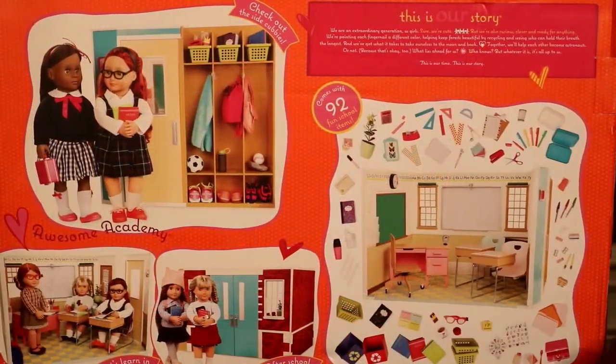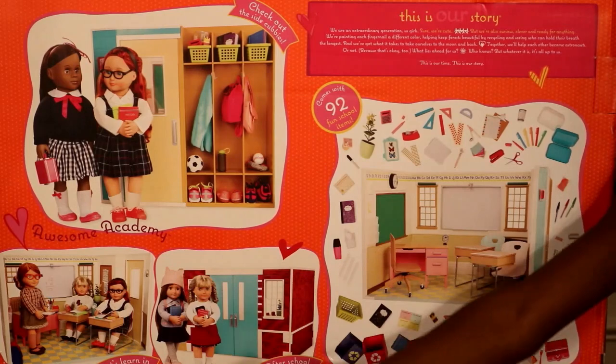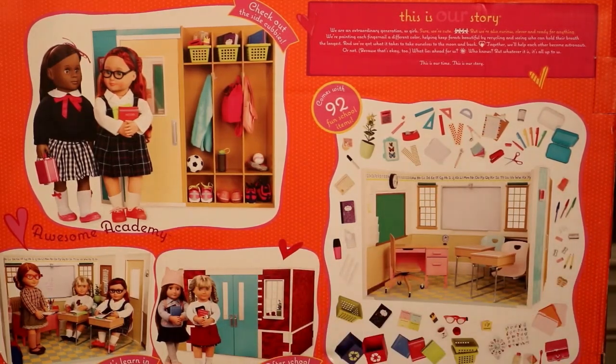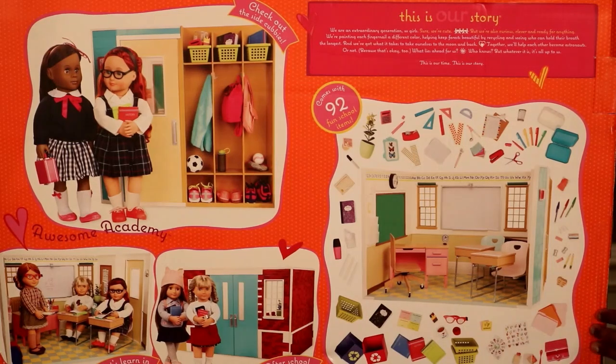So guys I have turned it to the back. Right here you can see the girls going to their cubbies where they store their things. The teacher is instructing the girls and now these two girls are exactly about to enter the school. And then this is what the classroom looks like with no dolls or anything. And then here are some supplies that you will see in the classroom once we set it up.